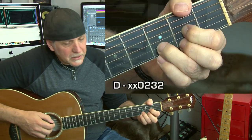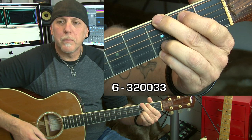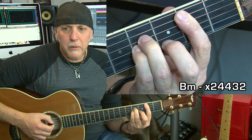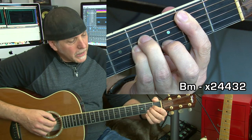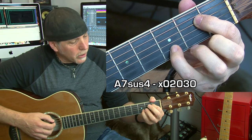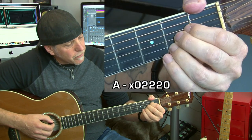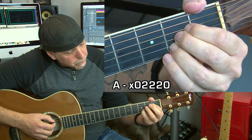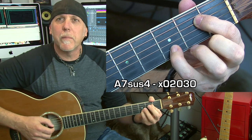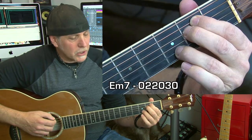You're going to need D major, G major, F sharp 7th, B minor, A major, and an A7sus4. For the A7sus4, from an A major, leave your first finger down, take off your other two, and add your pinky — or use your third finger on that D note on the B string at the 3rd fret. You're also going to need an E minor 7.